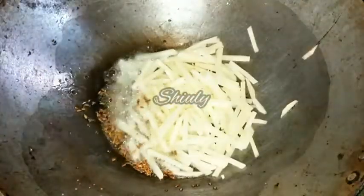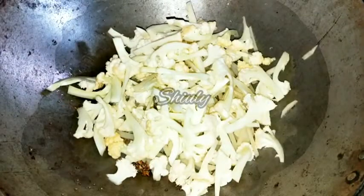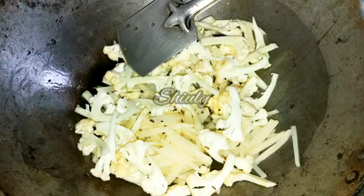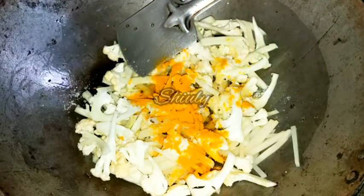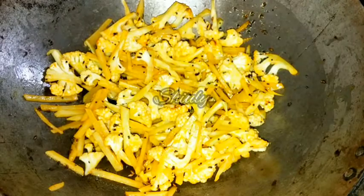Now I am adding the potatoes and the cauliflowers. I have drained the water very nicely after washing. We have to stir and mix them properly. I am adding one teaspoon of salt according to taste and half a teaspoon of turmeric powder. Now I will mix them very nicely and after mixing I will cover the pan and cook for about 3 to 4 minutes on low to medium heat.